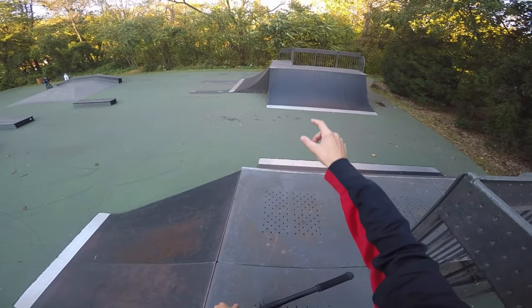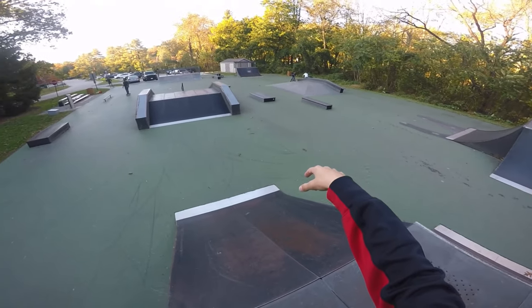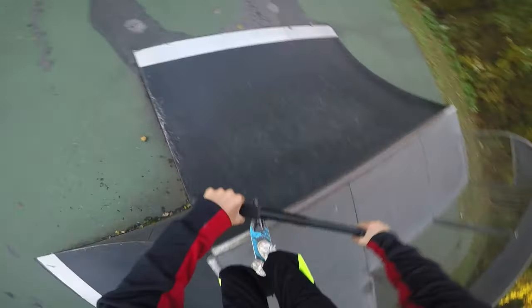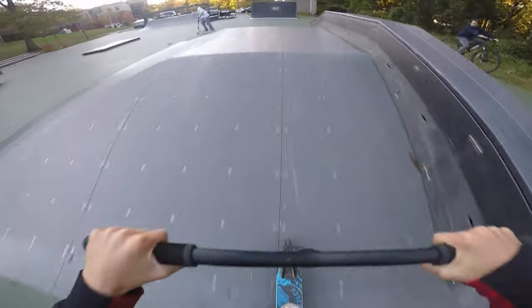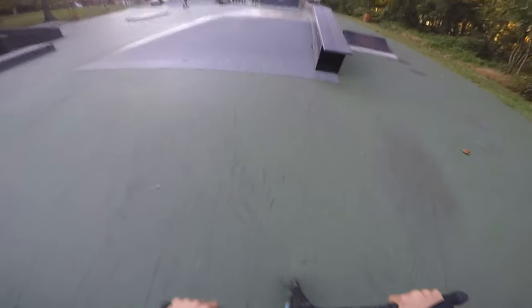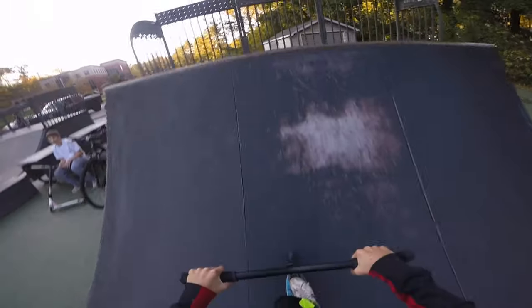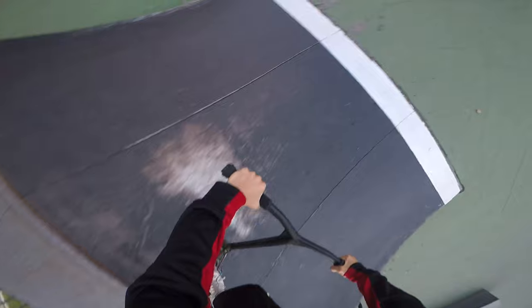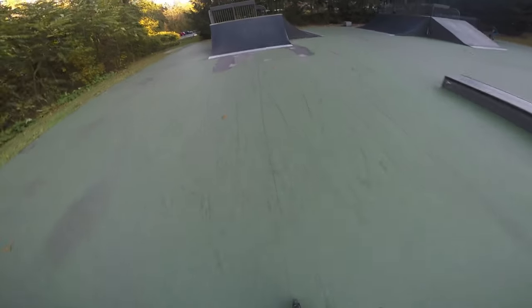We'll drop in here and then we're going to do gap to back lip on that hip. Try a triple whip over the pyramid, and then we'll try front blunt on the quarter. Gap. Back lip - not much speed - still pulled it though. And blunt, and I completely missed. Triple. Wow, that's actually a really good front blunt. I haven't done one of those in a while, especially not that good.